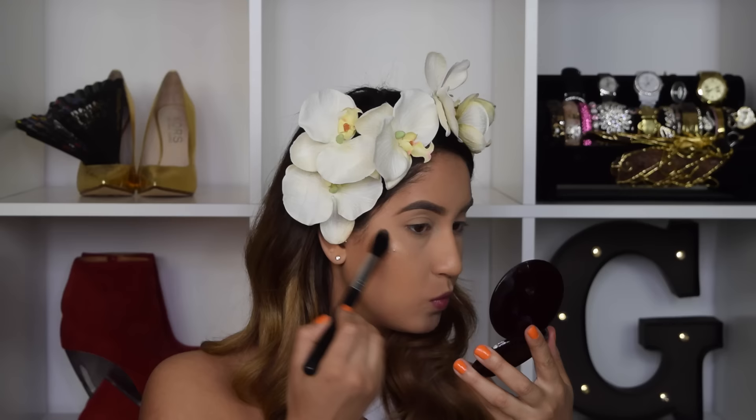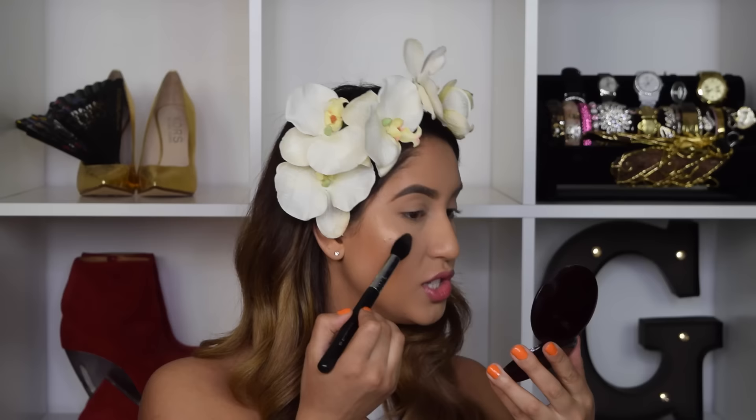For that extra glow, I'm going in with my favourite highlighter — the Laura Geller Gilded Honey Highlighter. I just recently bought the Jaclyn Hill Champagne Pop and I loved it, but this gorgeous Laura Geller Gilded Honey Highlighter is still my favourite.